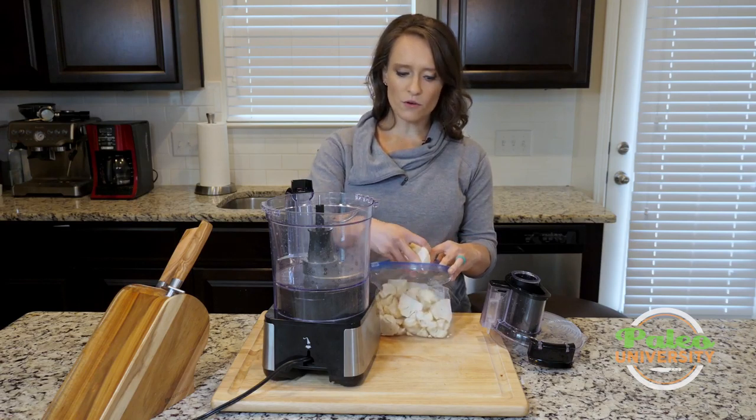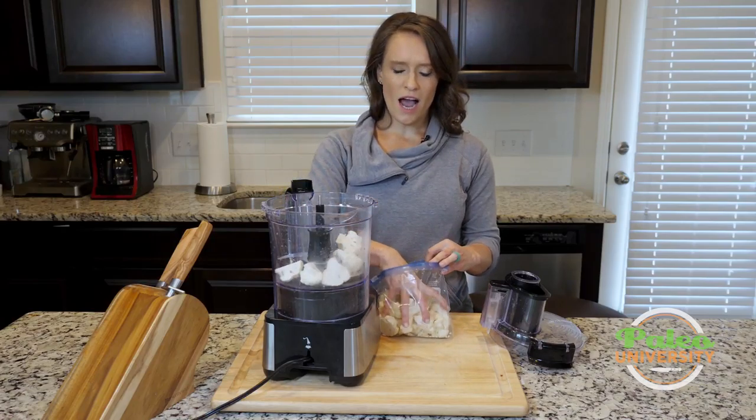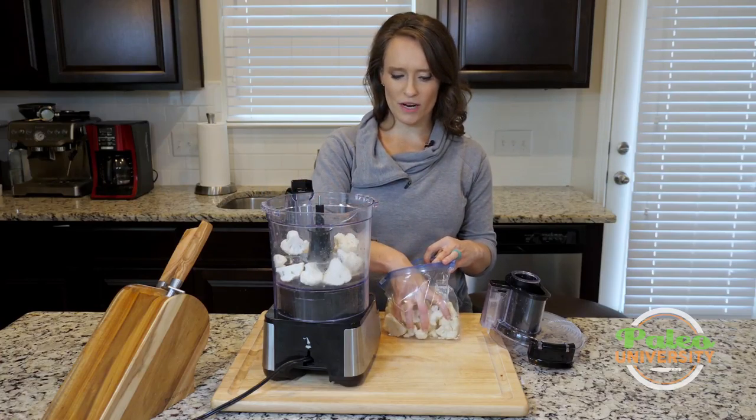If you don't have a food processor, ricing cauliflower is gonna be pretty difficult because you're gonna have to try and do it by hand. I don't even really know the effectiveness of that — I'm sure you can do it, but I wouldn't recommend it.